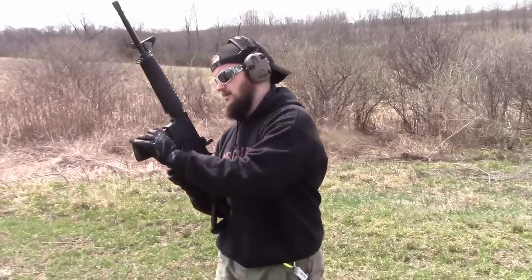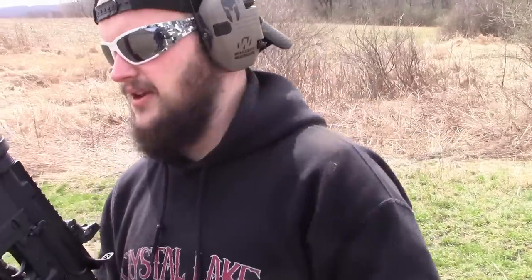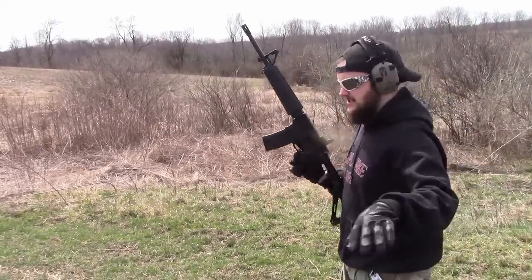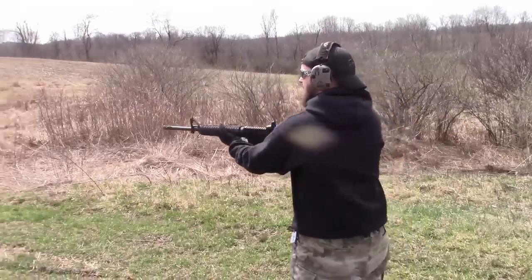So what we have loaded up in here — you can see we have a regular full metal jacket and a green tip underneath it. But I have both plates stacked up back-to-back up there. The old one, like I said, it is structurally damaged, but we'll see if it can hold up to the round.